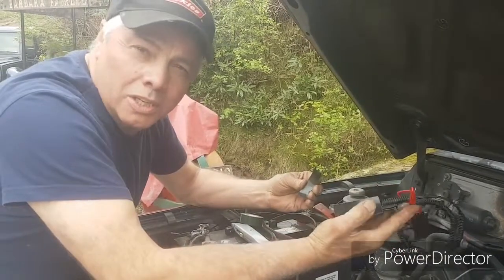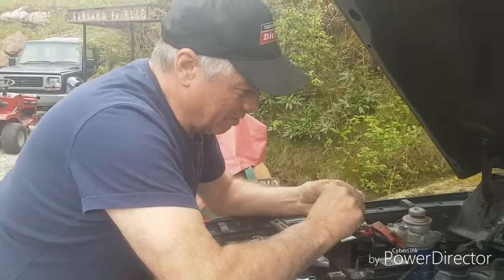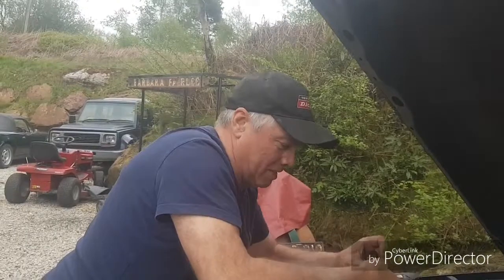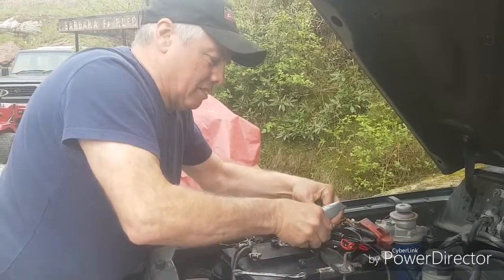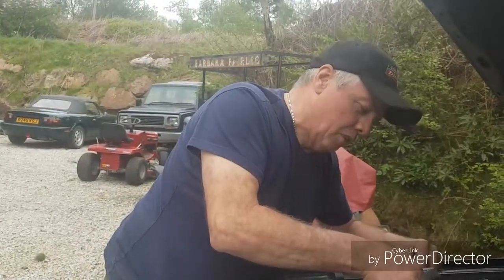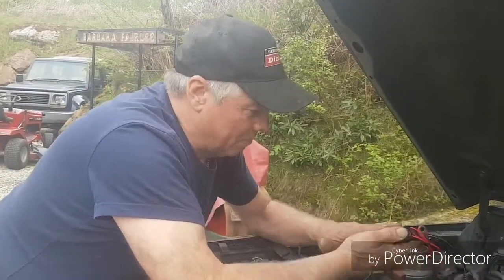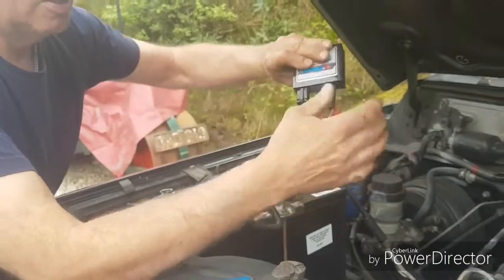We've got the e-force box here and we're using double-sided tape to stick it to the battery — quite a simple operation really. You can get this double-sided tape from anywhere, it's quite readily available and quite durable. Simply cut it and stick it on the back; they usually give you a whole roll so you can use plenty of it, which means it won't fall down into the engine side.